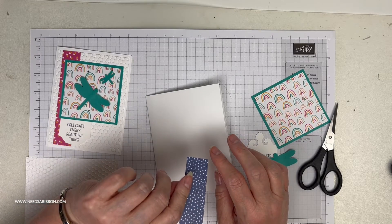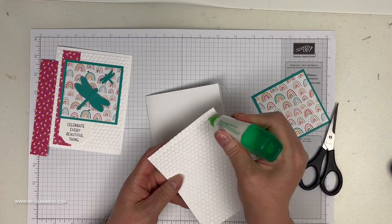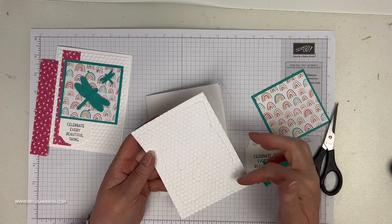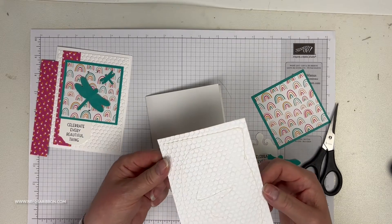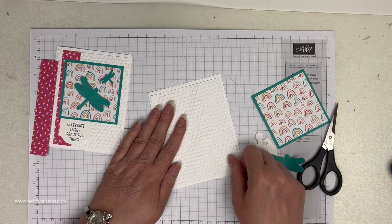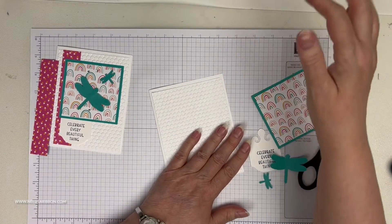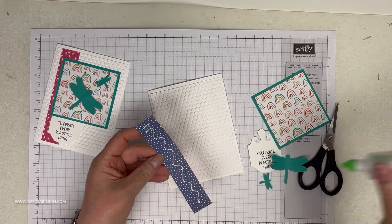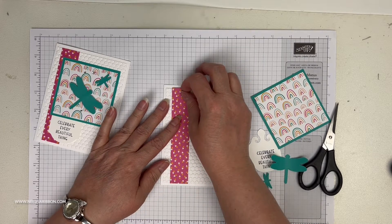The paper has Night of Navy little starry things on the back. I have a white layer that uses the new honeycomb embossing folder. What's really cool about this embossing folder is it's not perfect — it's like a real honeycomb. They're not always perfectly even; that's the way nature intended. So don't think I did a bad job embossing — it was truly meant to look more natural. I've got that down and we're going to layer this on.